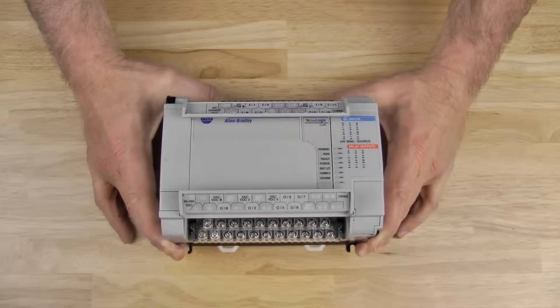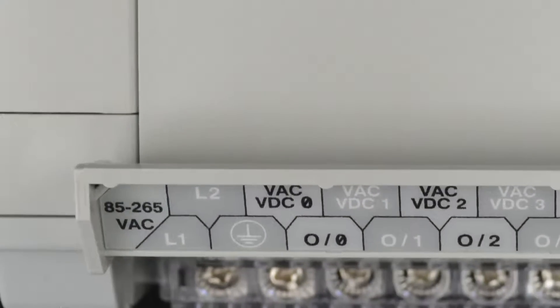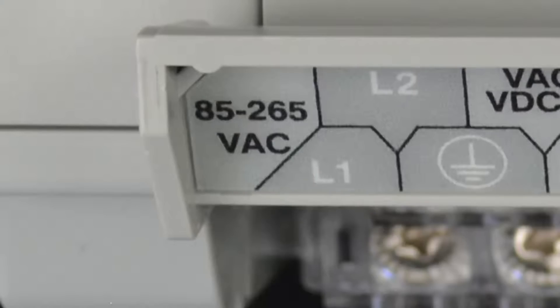Now let's zoom in on the MicroLogix 1500's terminal block cover labels, starting with the bottom left. Here we can see the power terminals, and as this is an AC unit, we have terminals for L1, L2, and earth ground.